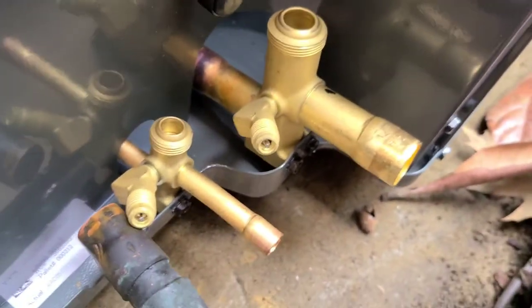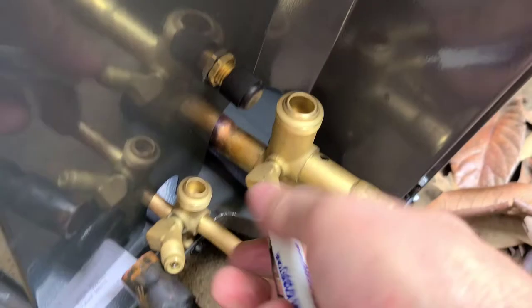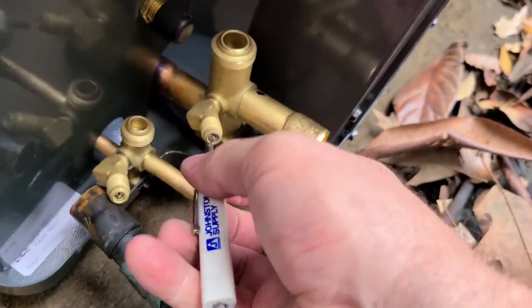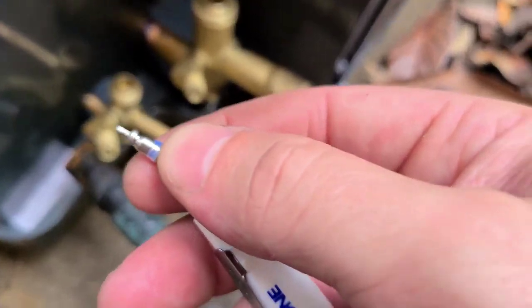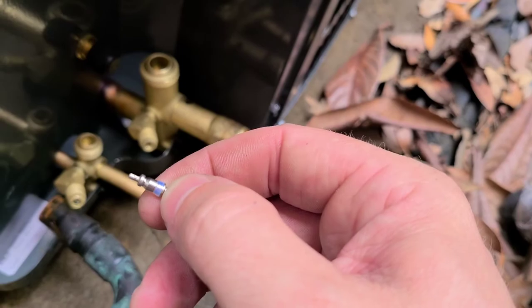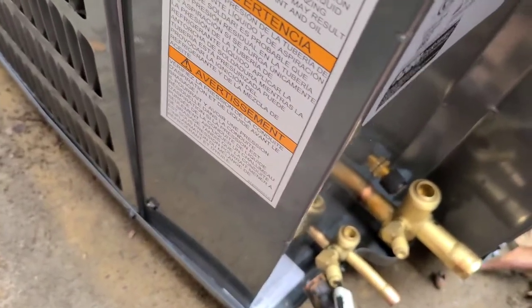I get my Schrader valve remover. Just don't lose any of these because there are little O-rings on there, and if you heat them up when you go to braze it can cause damage and leak through your service valve and your Schrader valves.